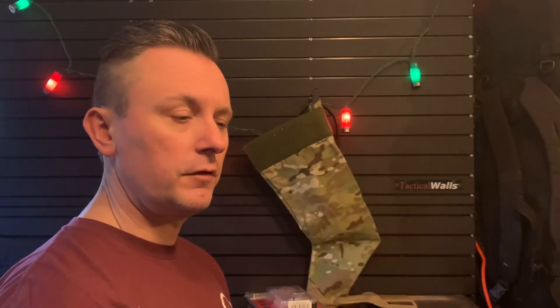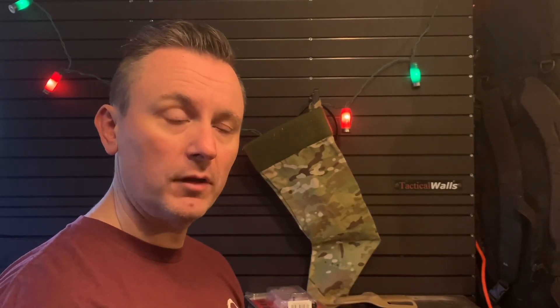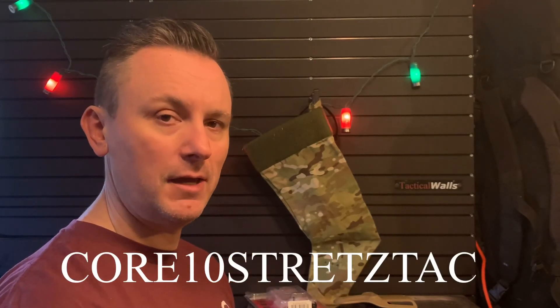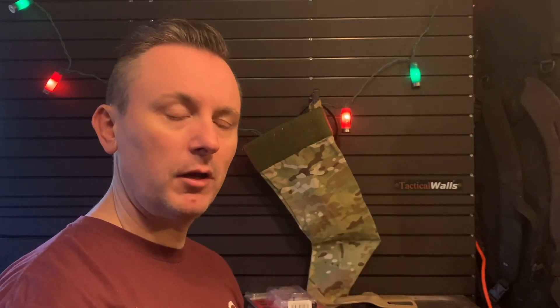Check them out on the Safariland website. And if you need any other equipment, holsters, gear, whatever, while you're on the Safariland website, make sure you use discount code CORE10 — that's 1-0 — STRETZTAC, S-T-R-E-T-Z-T-A-C, for 10% off your order. All right guys, check them out, let me know what you think in the comments below. Stay safe, Merry Christmas, Happy New Year, train hard, and I'll see you on the range.